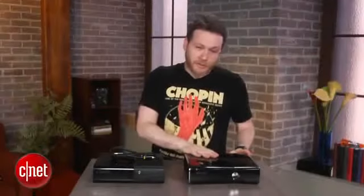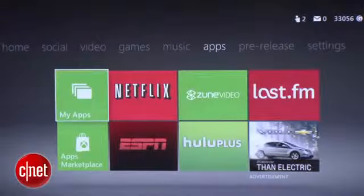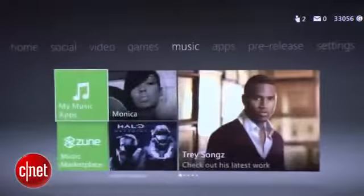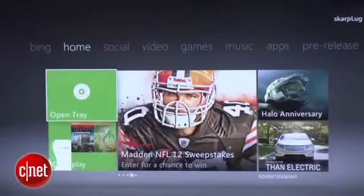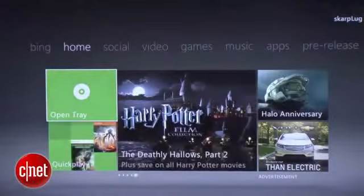First things first, this is exactly the same as the Xbox 360S. There's literally no difference in terms of functionality. When you turn this on, it's going to look just like the old one. It's exactly the same — it's not quicker, it's not slower. You're not going to notice any difference.